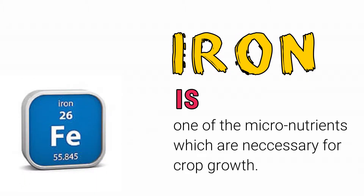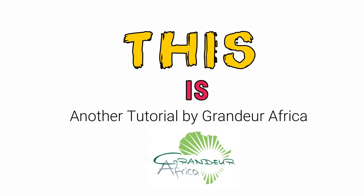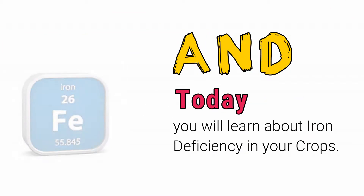Iron is one of the micronutrients which are necessary for crop growth. This is another tutorial by Grandua Africa, and today you will learn about iron deficiency in your crops.